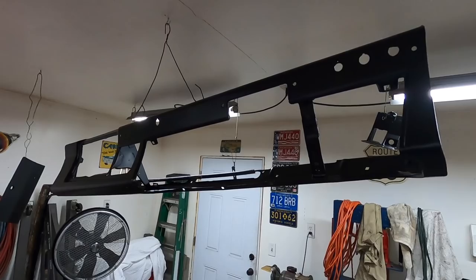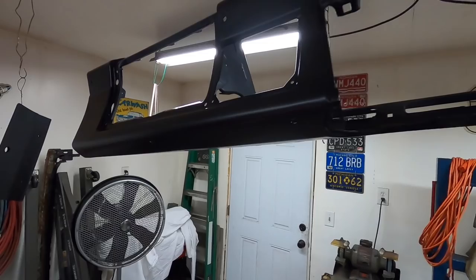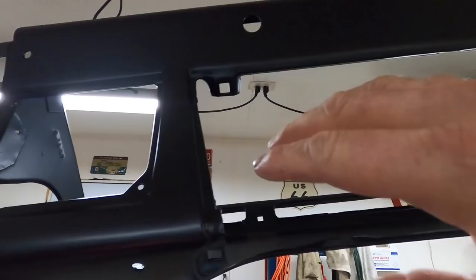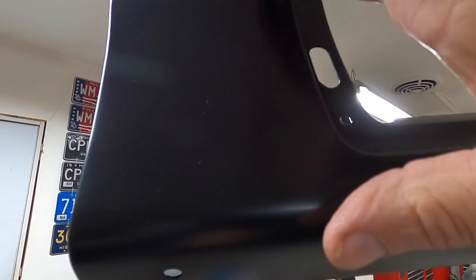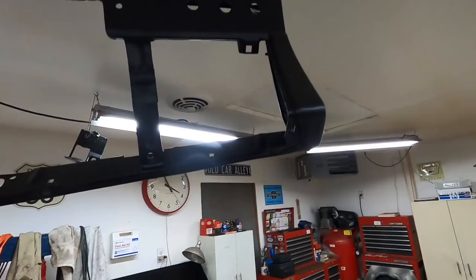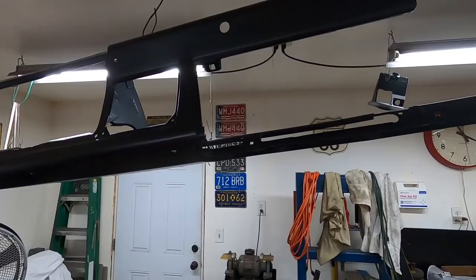I'm totally, completely happy with how the dash turned out. Where that dent was for the filler, you can't even see anything there — it came out really nice. That trim goes on a lot of this, the instrument cluster goes in here, the padded dash comes down to here. Really the important stuff is the glove box and the ashtray, and they came out nice. This looks really nice — what you can see. Maybe a little bit here and there, but I don't think you'll see much unless you really look at the glove box or ashtray area. After the pad's on and the instrument cluster and trim, not a lot more will be visible.